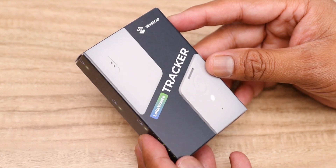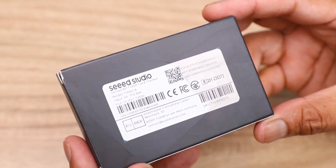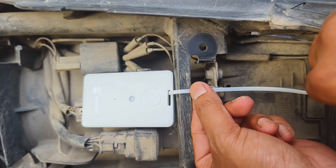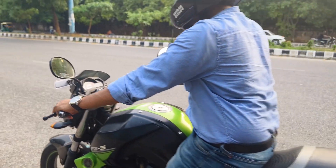Hi guys, welcome back to my YouTube channel Open Green Energy. In this video I will show you an interesting gadget from Seeed Studio — this is the Sensecap T1000 Tracker. I will also show you how I have used this device to track my motorcycle.